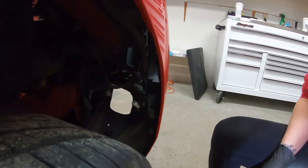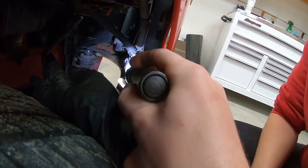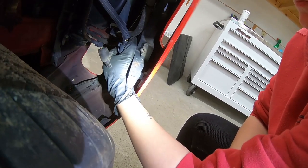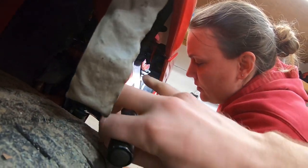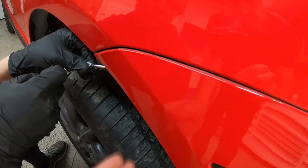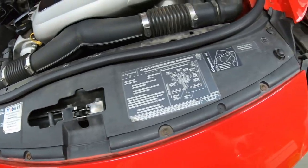We just got the reflector out on this side - just had the one screw at the bottom and the one at the top. Now we're going to remove the connector on this side, which just presses in and pops off. We can also see the washer hose going to the sprayers for the headlights. The only other bolt we're removing is the one up here, which holds the bumper on in this area.